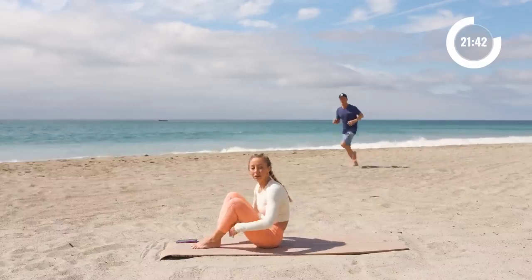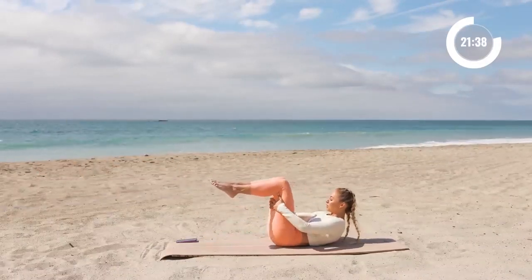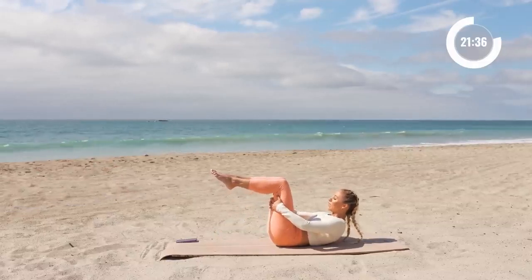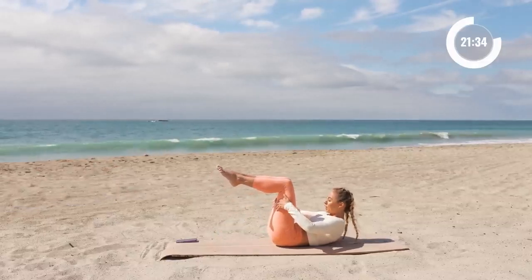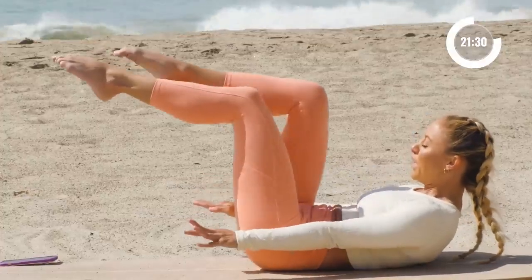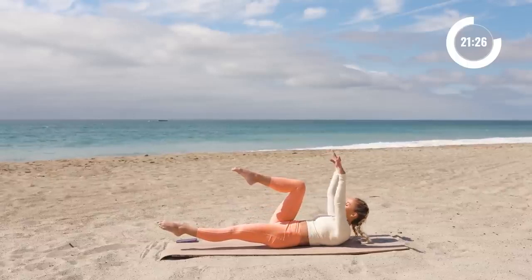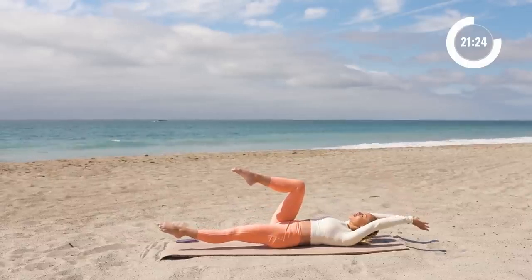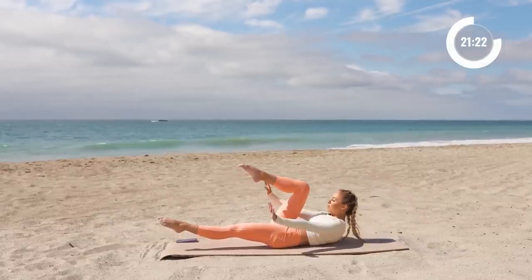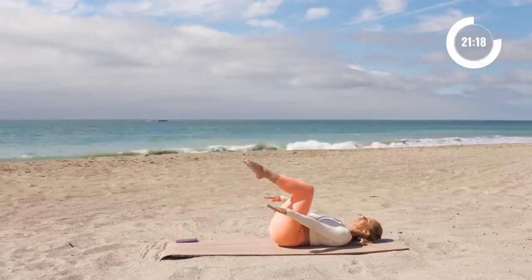Okay, let's make our way to our back and bring the legs up into a tabletop position right here. You're going to start by curling up, chin in towards your chest, reach the arms forward, extend one leg forward. Now you're going to keep the leg exactly where it is as you reach the arms overhead, then curl up higher and pull everything in back down to the floor.